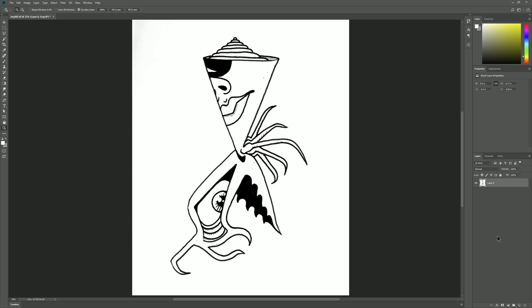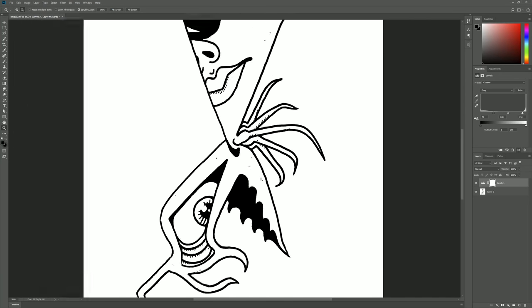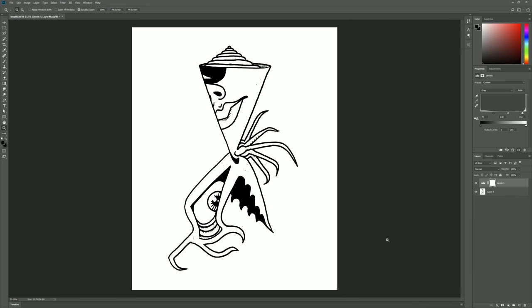Another issue you might have with a black and white image like this is shadow on the edges of the paper. To get rid of that, you can add a Levels adjustment down in the Layers palette. You can try the Auto button and see if that helps. The left slider controls the black, the right one controls the white, and the gray one in the middle controls the midtones. We really only want black and white here, so we can bring the black in and the white in toward the middle — that's going to turn anything close to black into solid black and anything close to white into solid white. Be careful not to overdo it.